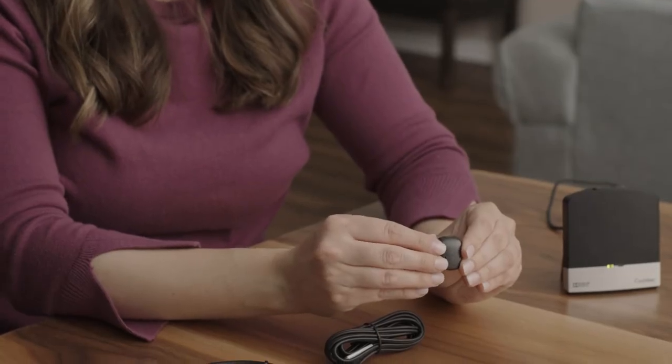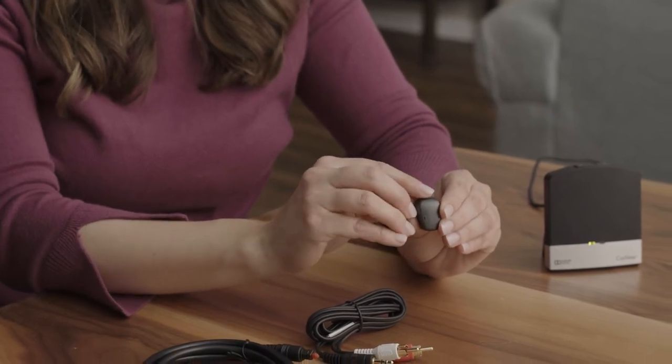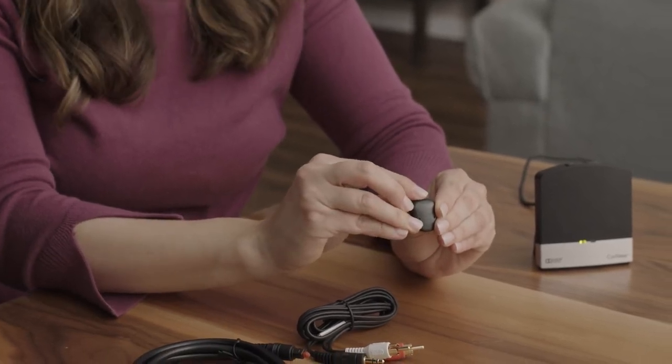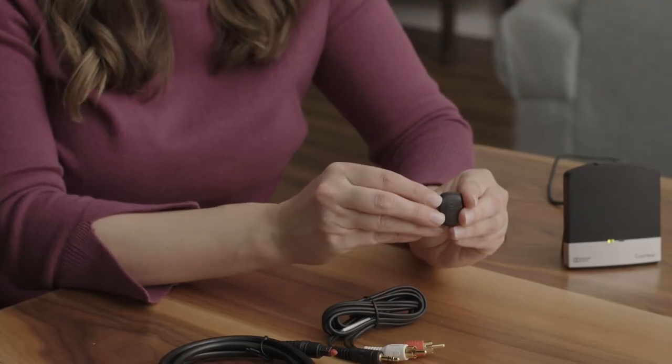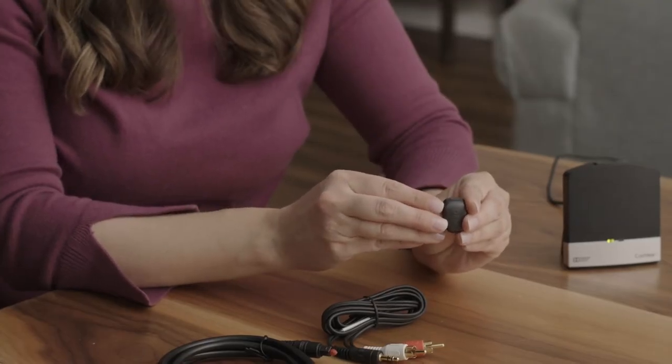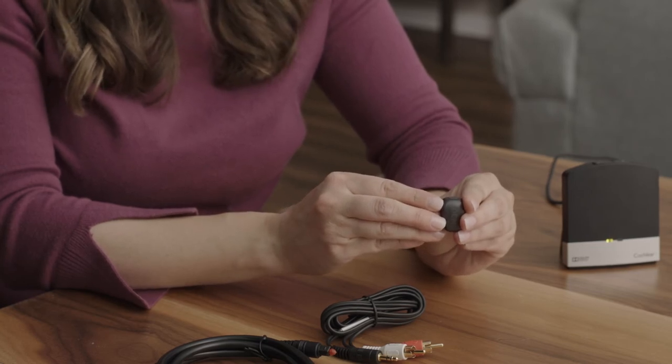To start streaming from the TV to your sound processor, press and hold the button on the top of your sound processor until you hear ascending beeps. To stop streaming, press the button on the top of your sound processor one time. You should hear descending beeps through the sound processor to indicate streaming has stopped.